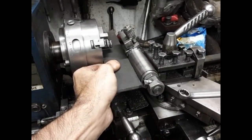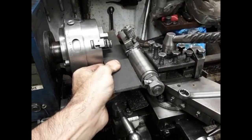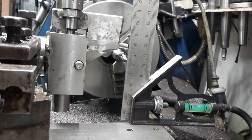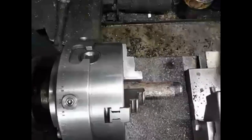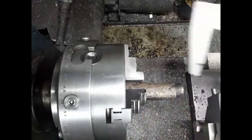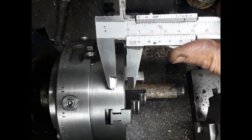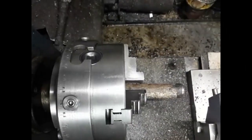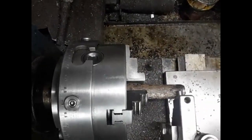After mounting in the tool post, the tool is aligned with the face of the chuck. The tip of the tool is then aligned with the lathe center. The stock needs to protrude so that the cutter head clears the chuck. The sphere shall be machined at the end of the stock. The tip of the tool needs to be aligned with the sphere's center. The diameter of the workpiece is divided by 2, and the tool moved from the face by this amount.